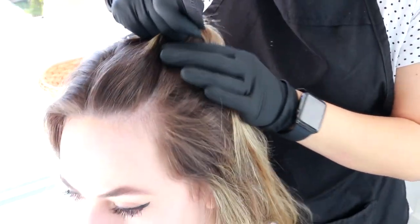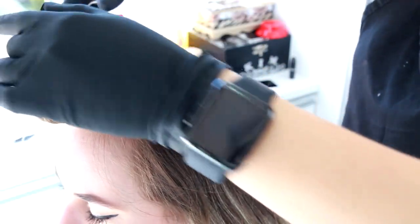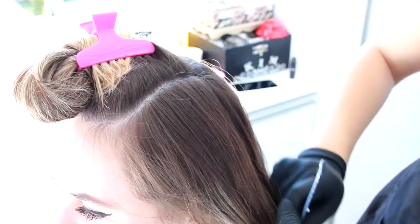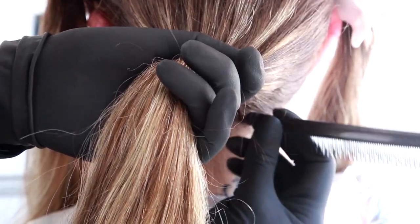Então eu vou começar com quadrantes. Vou fazer quadradinhos no cabelo dela: o primeiro quadradinho no topo da cabeça, o segundo quadradinho na lateral, o terceiro quadradinho na lateral, e a parte de trás. A primeira mecha vai ser única em toda a extensão do cabelo da parte de trás.